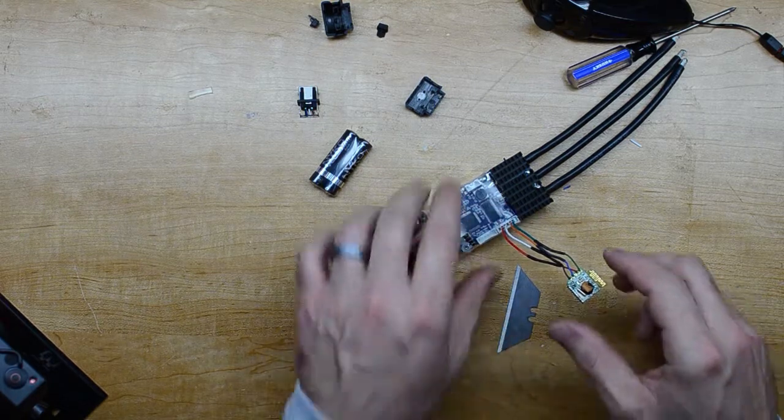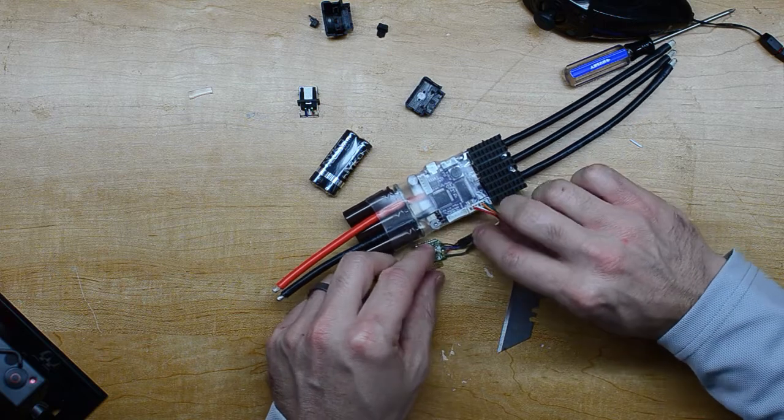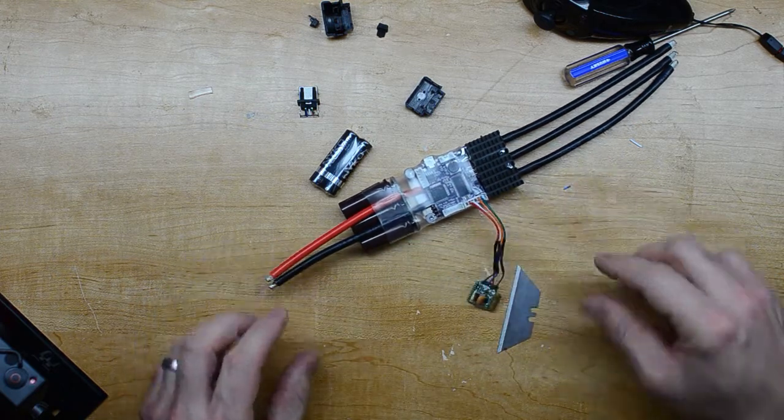Plugged in and ready to receive wireless signal. Now I have a little bit of space that I can fold this around, move it, do whatever.